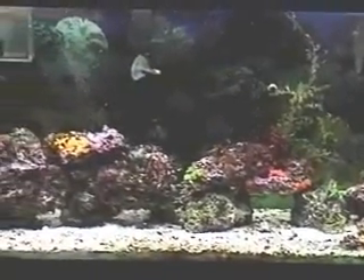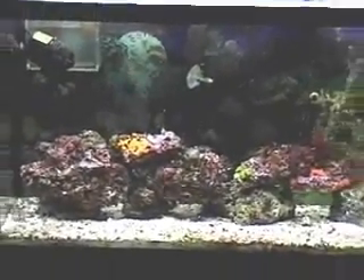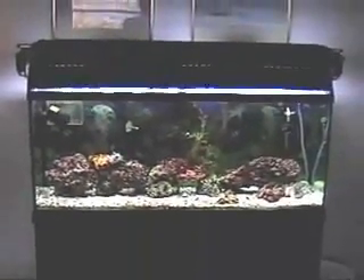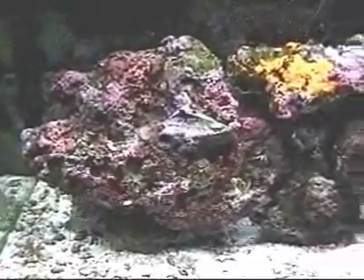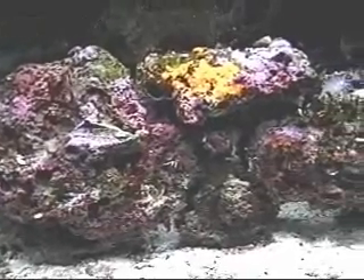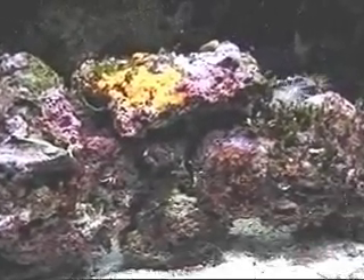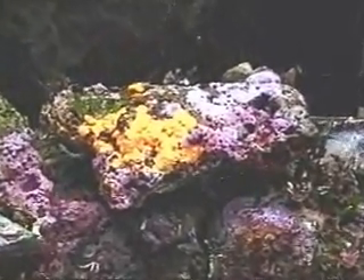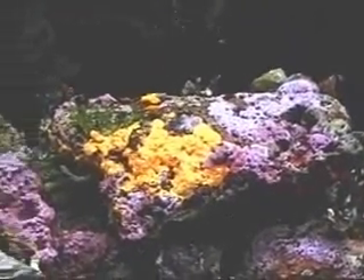Oh my god, the stuff that's coming out of it is just absolutely amazing — I'll show you in just a minute. Alright, here we are on the left-hand side. Beautiful orange and purple coralline up there.